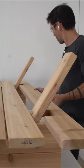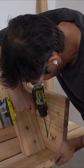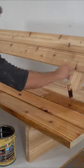I used a jigsaw to cut out some notches for the back piece, gave everything a quick sanding with 150-grit paper, applied a penetrating sealer, and I'm done.